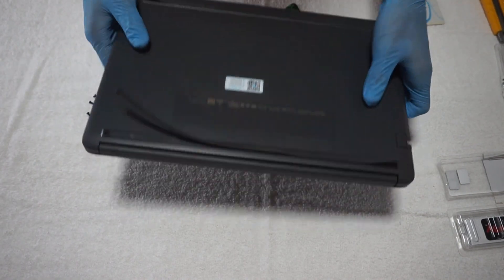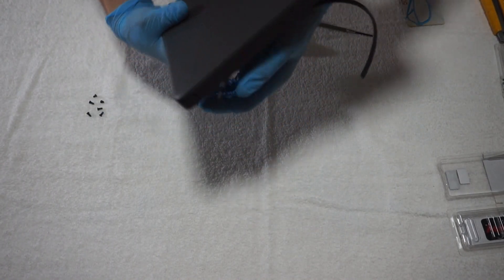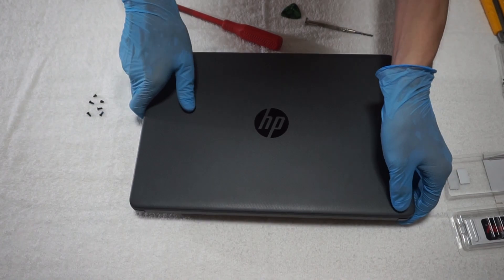Then I will use an old plastic card along with a guitar pick to slowly pry the bottom panel open to access the laptop motherboard.